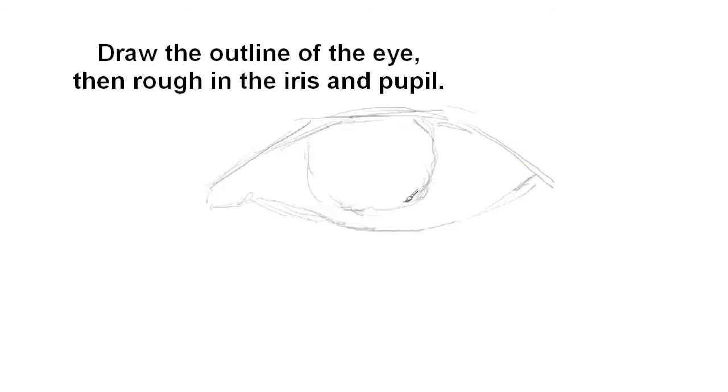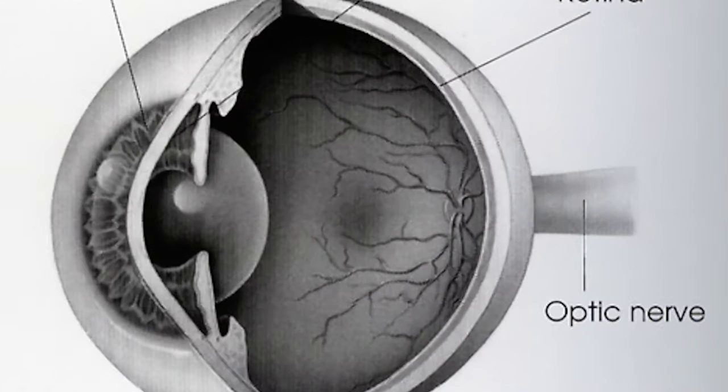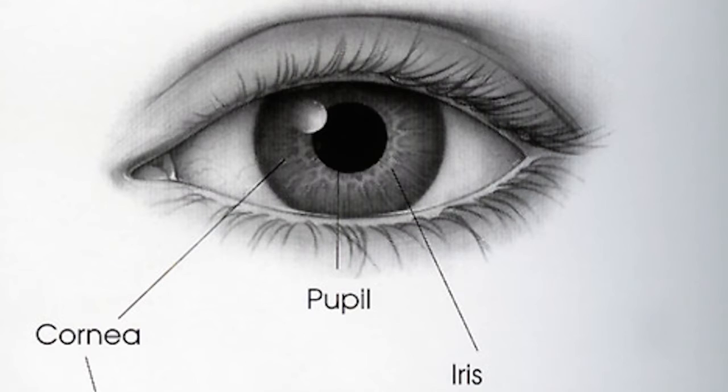In this video we'll be drawing and studying the human eye. The first thing I do is draw the outline of the eye, then I rough in the iris and the pupil. Right here is the iris, and the pupil is on the inside of the iris. Here's a diagram of the eye so you can see the layout.